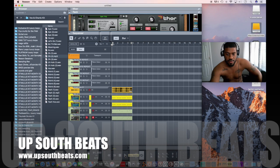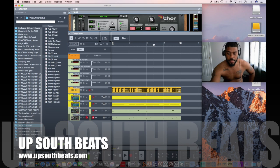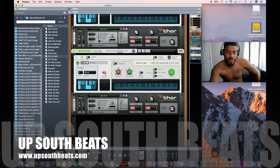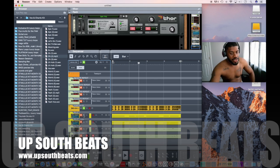Let me play that for you right quick. I just started this beat, I'm still working, but I just thought, let me show them how I got them 808s in there. They got a drum loop. Now watch how them 808s hit.